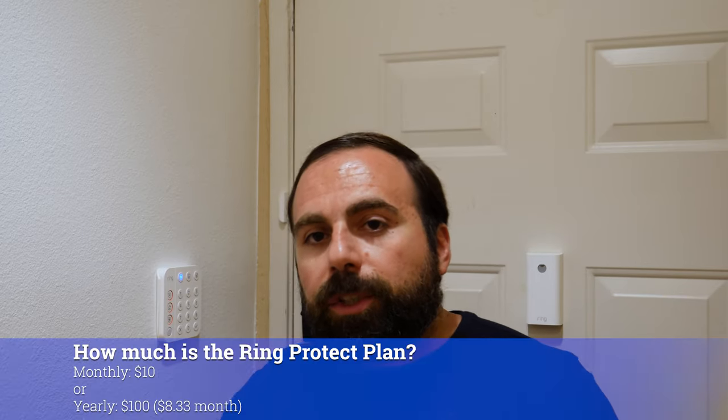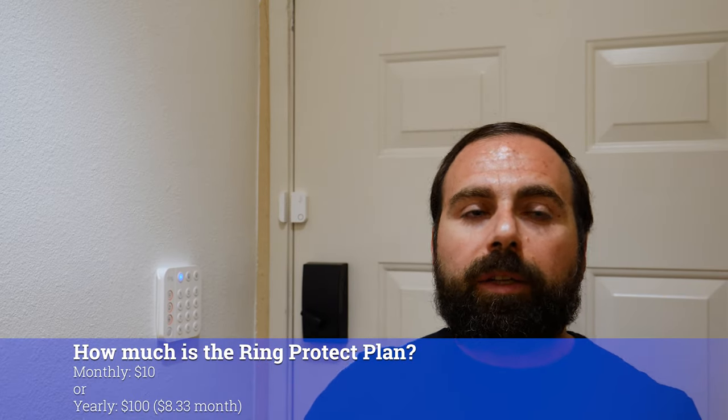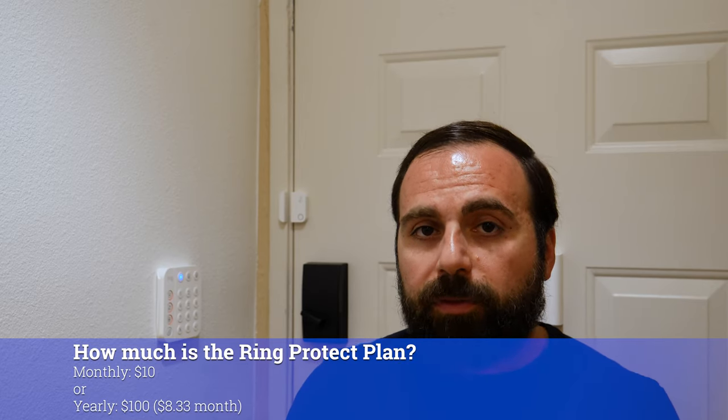Because you need the Ring Protect plan for it to call for help, how much is the Ring Protect plan? Well, it depends — it's either $10 a month if you pay monthly, or if you're paying yearly, it's $100 up front, which comes out to $8.33 a month. I personally think it's worth it, because other than professional monitoring, it also includes Ring cameras recording and keeping data on the cloud for 60 days, as long as they're all at one address.